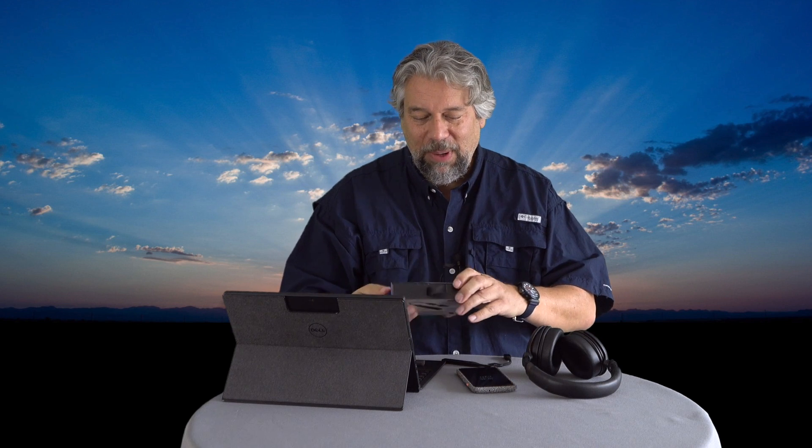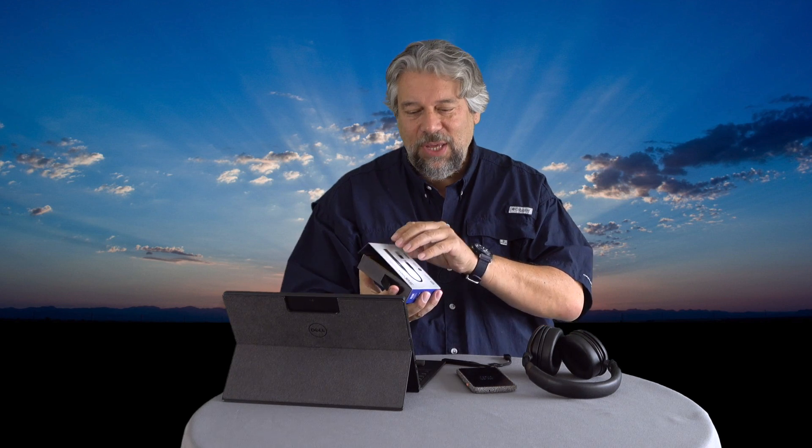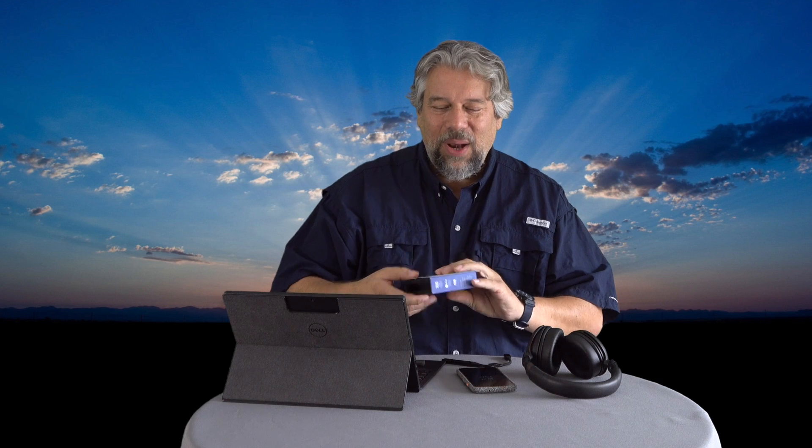One thing that I think is funny but absolutely accurate: when you open up the box, the very first thing it says is 'Warning: High Volume' — and that is no joke. When I hook this up with my headphones and my PC, I have to turn the volume down to like five or ten percent, and it's still loud at that level. This thing is a monster amp — it will give you so much more power and so much more out of your music.